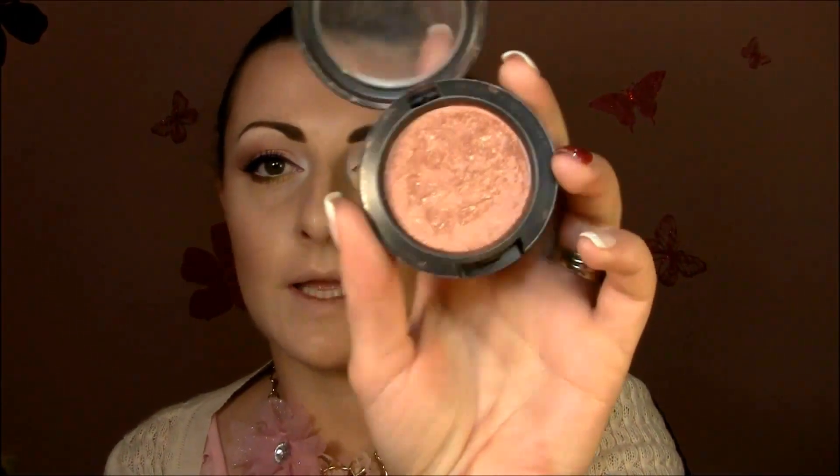For my blush today I'm gonna use MAC Sun Basque, which is a beautiful brownish-orangey color, with the Sigma Large Angle Contour Brush F40. Just a little bit because it's so dark for me. I use it mostly when I need a shimmery bronzer because this is very shimmery — a really, really pretty shimmery color. Blend that very well.